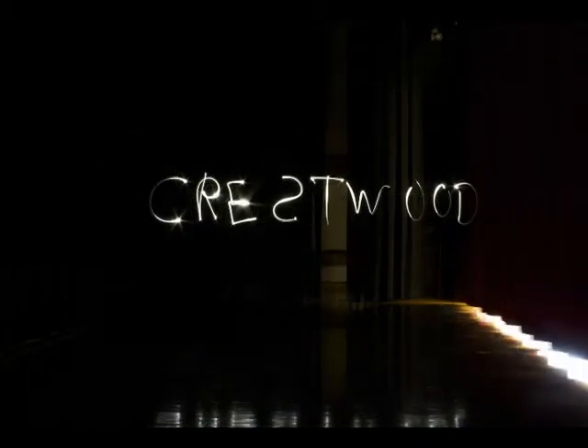For this long exposure we decided to write with light instead of draw. It's similar to drawing with light except you're obviously writing instead of doing random abstract things. When you do this, you always have to be conscious of which way the letters are facing, because from your perspective it'll be very different from the camera's perspective — it'll be backwards and flipped — so you have to think about it before you start.